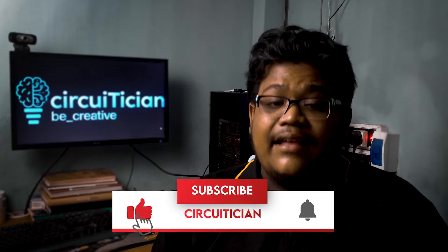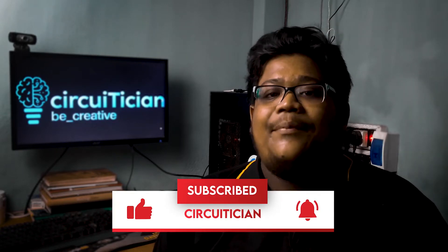Before starting the video, if you are not subscribed to our channel yet, then hit the subscribe button and press the bell icon to get notified about our videos.